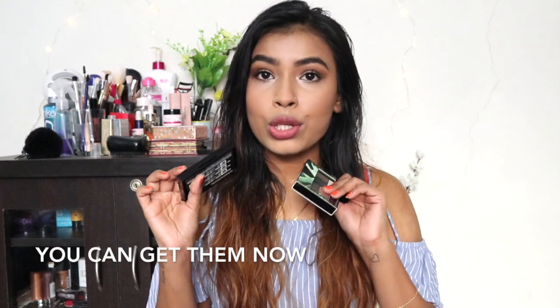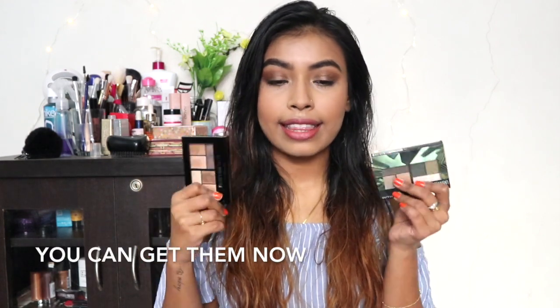I found this palette on Central the other day, and I haven't noticed Nykaa has launched it on their website yet. I'm not sure when you'll get it on Nykaa, but you can definitely get it at any Maybelline store near you.